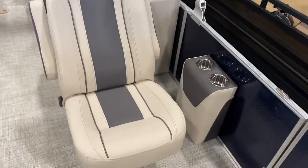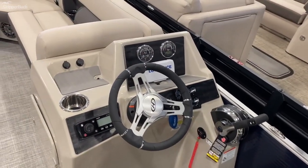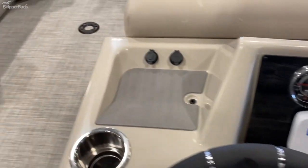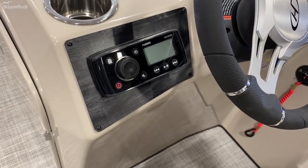Dual helm seats on this one with cup holders on the right-hand side, cup holders on the dash, and down beneath the throttle there. There's a little Lowrance unit and charging station again with a little drain there. The helm also features a Fusion stereo.